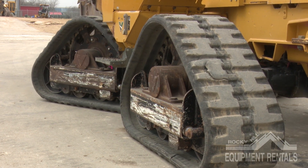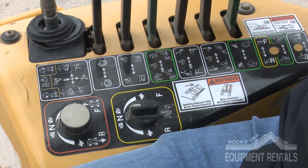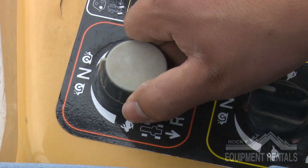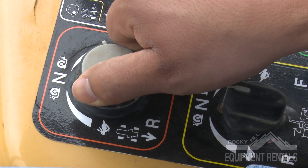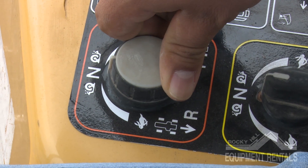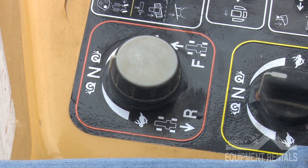Do not make turns while trenching. The knobs to the left of the backfill blade handle are labeled with the letter R for reverse, the letter N for neutral, and the letter F for forward. Both knobs have to be in neutral in order for the machine to start.